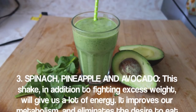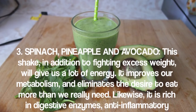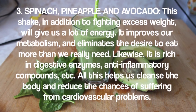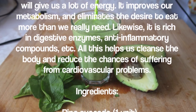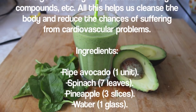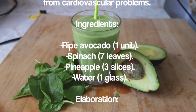Smoothie three: spinach, pineapple, and avocado. This shake, in addition to fighting excess weight, will give you a lot of energy. It improves your metabolism and eliminates the desire to eat more than you really need. It is rich in digestive enzymes and anti-inflammatory compounds, which help cleanse the body and reduce the chances of suffering from cardiovascular problems.